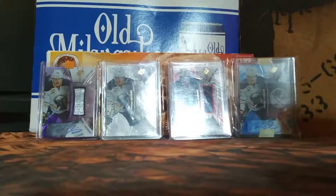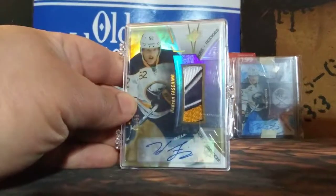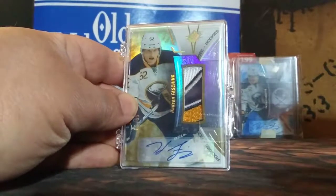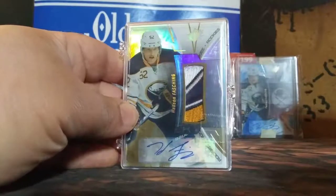Rookie's Gold RPA, 65 of 99 — Hudson Fashion. Multi-colored patch with the autograph.